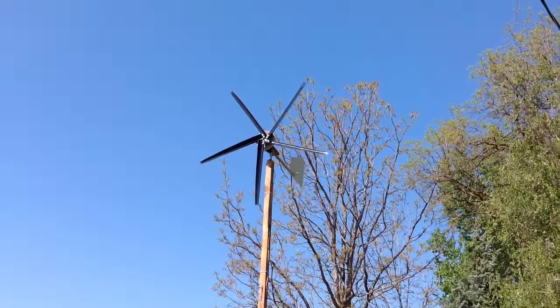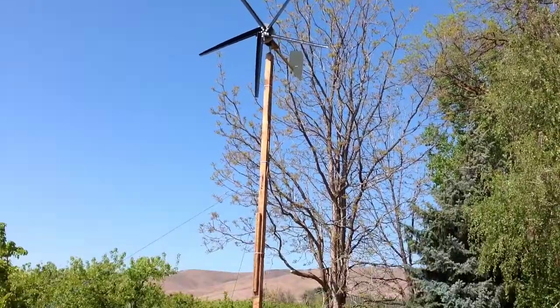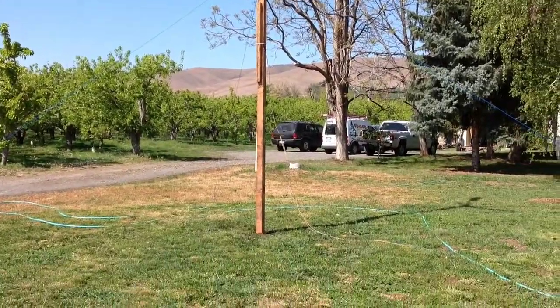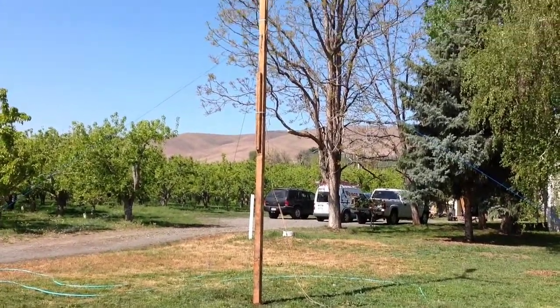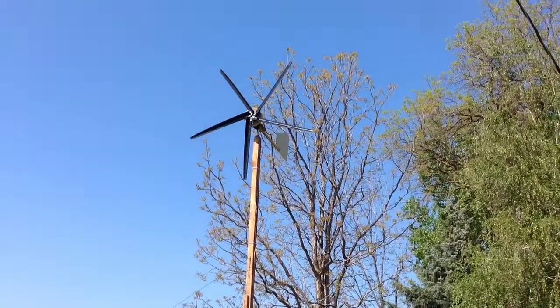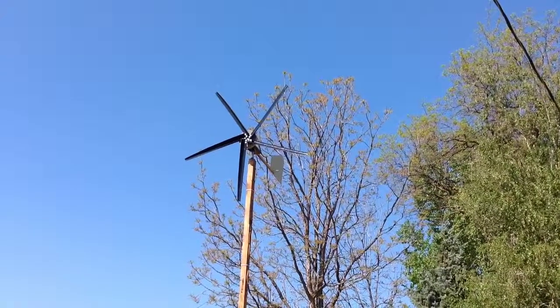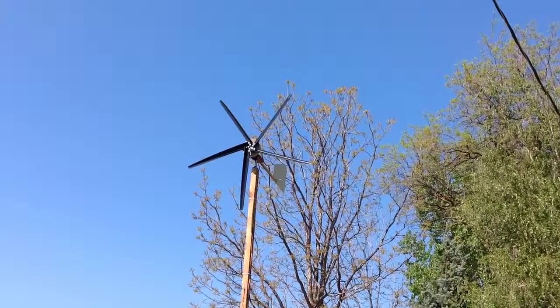To try and get some cleaner winds, I got the turbine up 20 feet in the air. I got two 4x4s scabbed together with some guy wires and the turbine on top. So we'll wait on some wind and see what sustained outputs we can get.